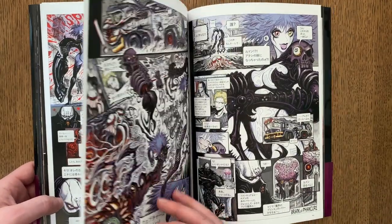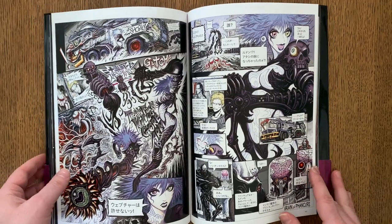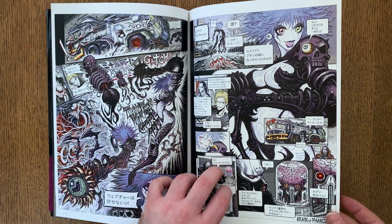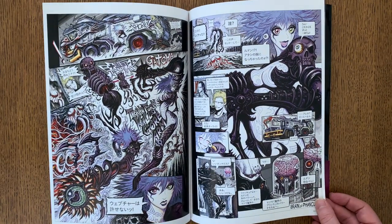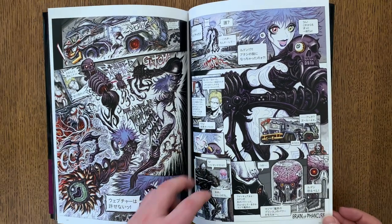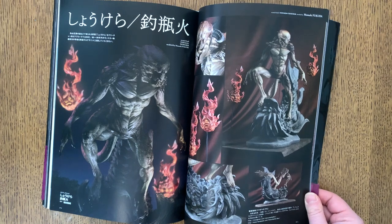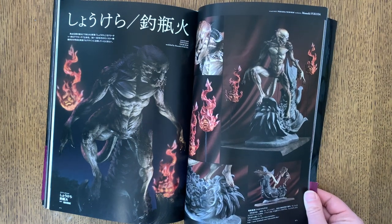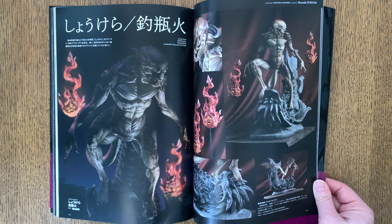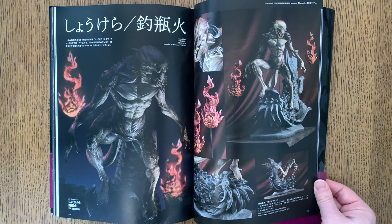Nothing in Nirasawa's characters is very even or neat or symmetrical, but it's all very deliberate. You can tell that even though it's asymmetrical, there's a sense of weight and counterbalance to it. This next section goes more into sculptures that aren't necessarily based on Nirasawa's own characters, but definitely have his style and aesthetic going on.